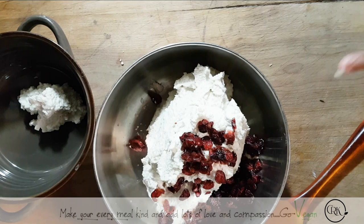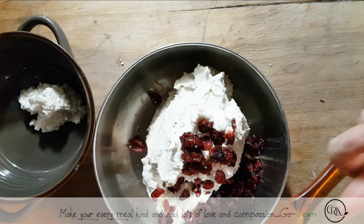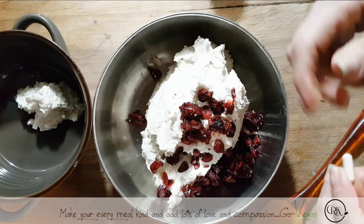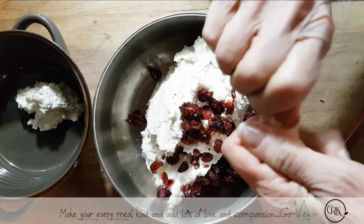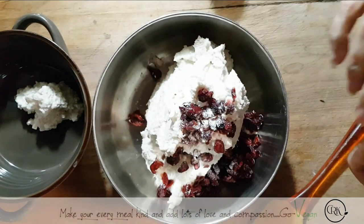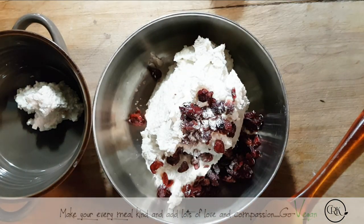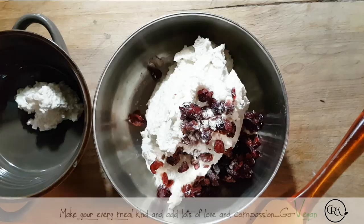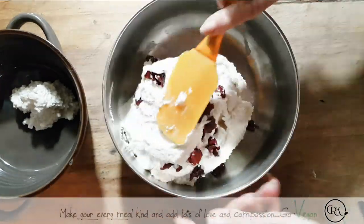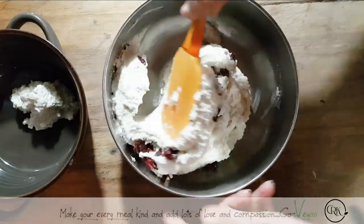Now, because my Vitamix is so strong, my Rejuvelac pretty much probably got a little destroyed. I'm going to take one capsule of vegan probiotic and we're going to mix this in. Just one — that's all you need. Look at that — even though I didn't add a lot of liquid, it's still wet.